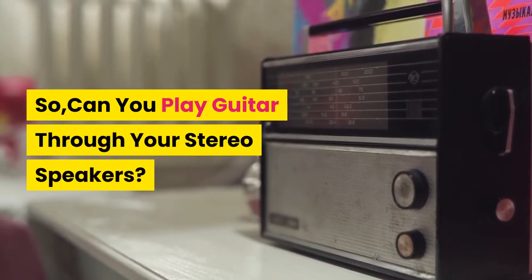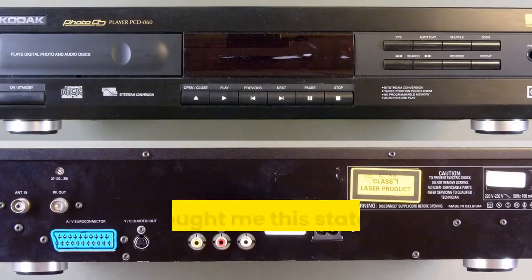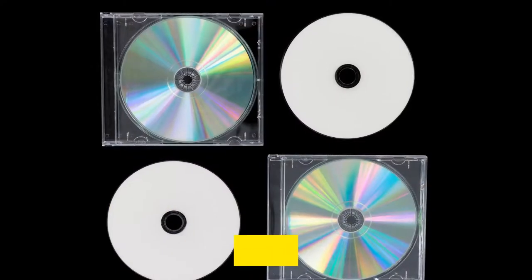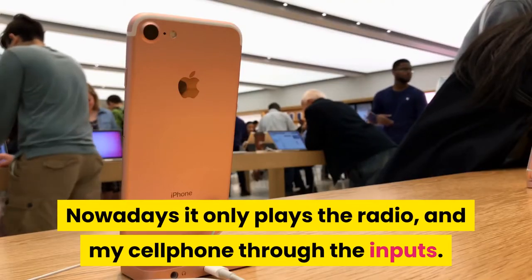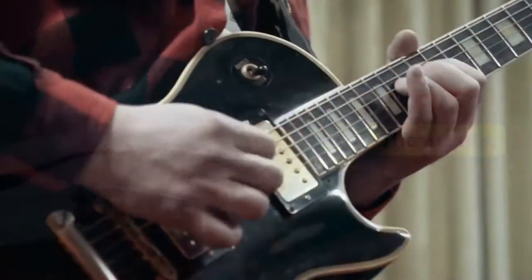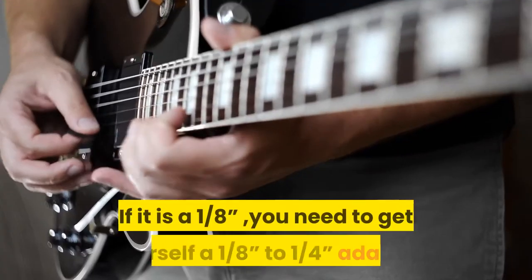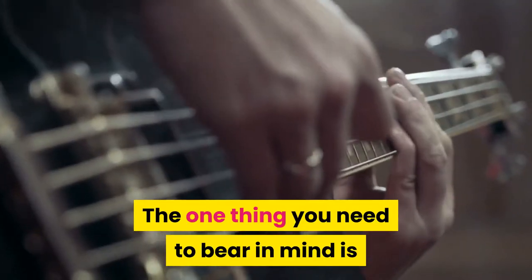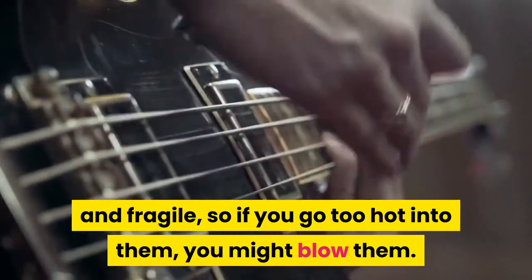So, can you play guitar through your stereo speakers? When I turned 13, my dad bought me this state-of-the-art Panasonic 3 CD stereo system. Over time, it stopped playing CDs, and then it stopped playing cassettes as well. Nowadays it only plays the radio and my cell phone through the inputs. You can just purchase an adapter that goes from dual RCA to a single 1/4 or 1/8 plug. If it is a 1/8, you need to get a 1/8 to 1/4 adapter and go straight into your guitar's input. One thing to bear in mind is that these speakers attached to the hi-fi stereo are very sensitive and fragile, so if you go too hot into them, you might blow them.